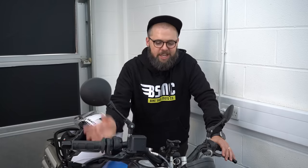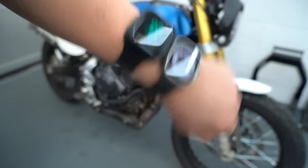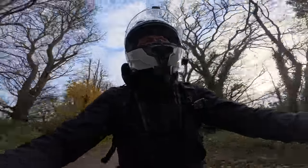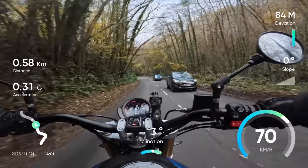Insta360 seem to have thought of pretty much everything with this camera and its accessories. A big one — another game changer for me — is the GPS remote, which can actually preview footage from the camera. In the box there's a watch strap so you can wear it on your wrist (it looks almost exactly like an Apple Watch), but there's also a universal mount that fits perfectly on motorcycle handlebars. It can pair with multiple cameras, which is great when vlogging with one on the chin and one on the bars. It means you always know your framing, always know if you're recording, and can manage settings without stopping. It also collects GPS data that you can overlay on your footage afterwards.